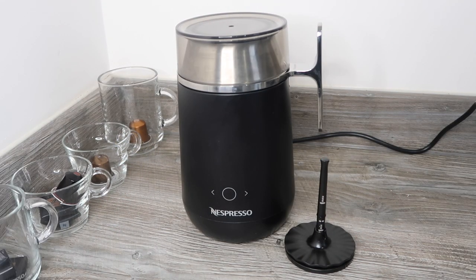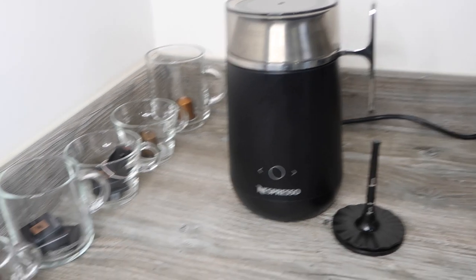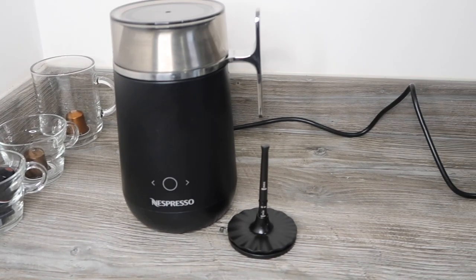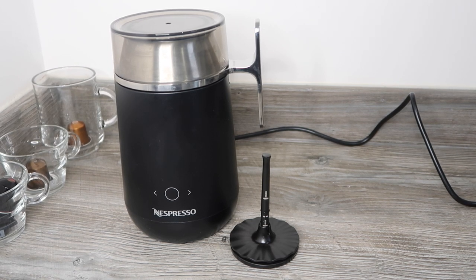Hey guys, welcome to Planning with Crystal. Today's video is all about the Nespresso Barista milk machine. I'm going to go into a lot of detail like I do with my other videos. I'll start by telling you about the machine itself and a few bits of information I've picked up from using it for quite a while. I'll also make a range of drinks with cups and capsules all lined up.